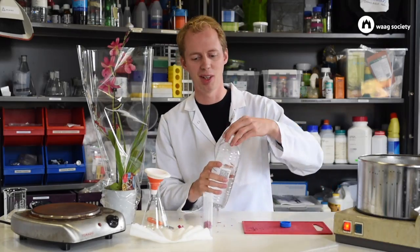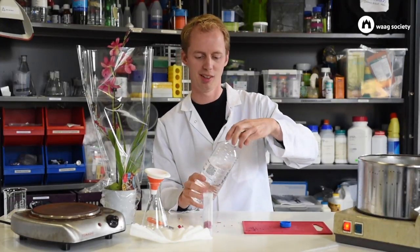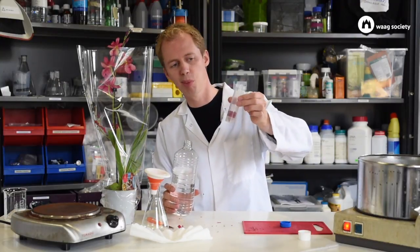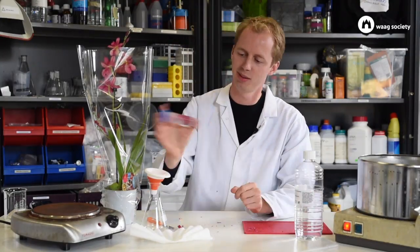The next step is to do extraction. I've got some 96% alcohol here — it's an organic solvent, it will do the job. If you use two leaves, I would say pour in about 20 to 25 milliliters. Close the tube and shake a couple of times.